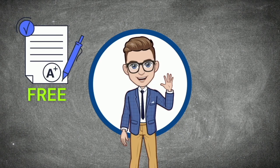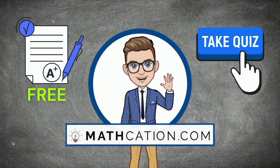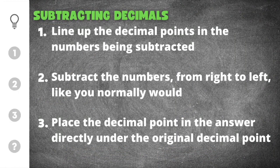Download the free practice worksheet on this topic or take a practice quiz at Mathcation.com. Hello ladies and gentlemen, welcome back to another awesome math video from Mathcation. In today's video I'm going to show you how to subtract decimals.